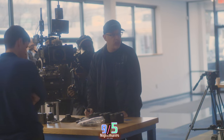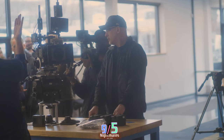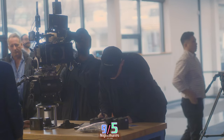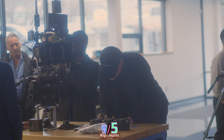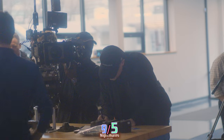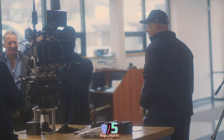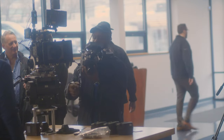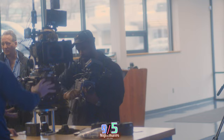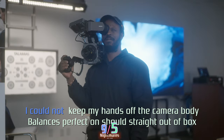Variable ND is another major feature. A number of features also came from the Alpha world — autofocus has advanced way beyond what we did in cinema, to the point that Venice doesn't even have autofocus modes. But the Burano is inheriting our very latest autofocus functionality, including animal/cat eye tracking.